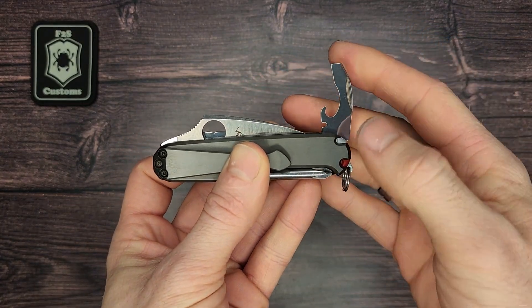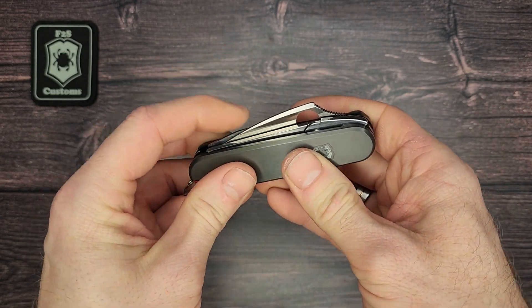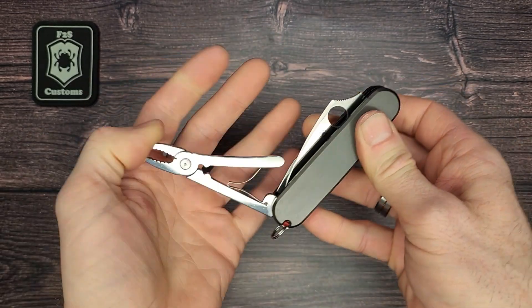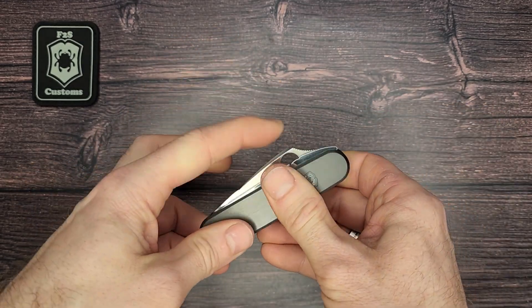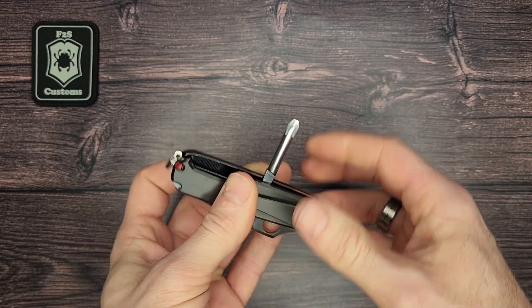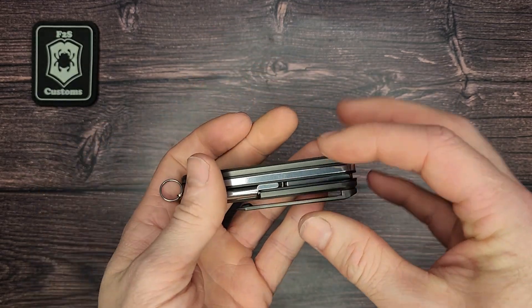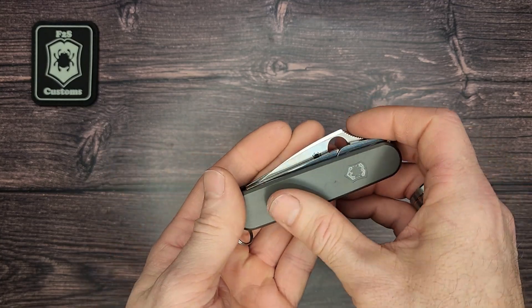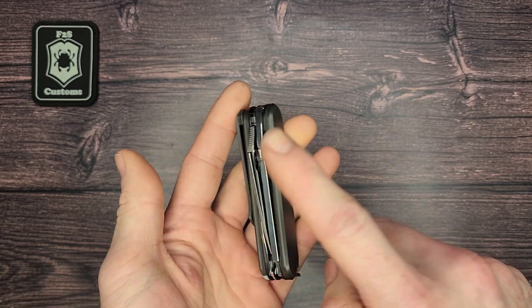Then it has the combination tool, which can usually be found in the Pictoronox Compact, and again it's part of the Special Mechanics toolset. Then it has the pliers, and on the back we have the Phillips screwdriver. It's a really cool toolset — really thin, but at the same time it's got all the basics covered with the blade, the combination tool, and pliers.